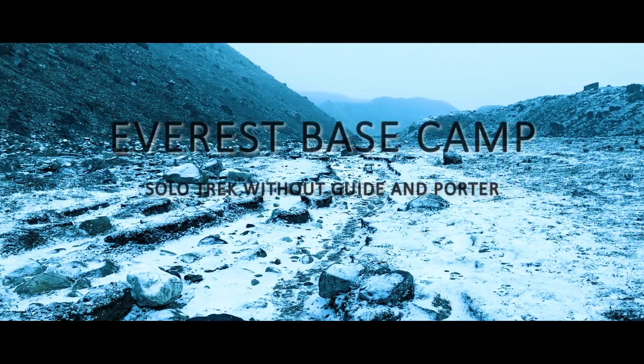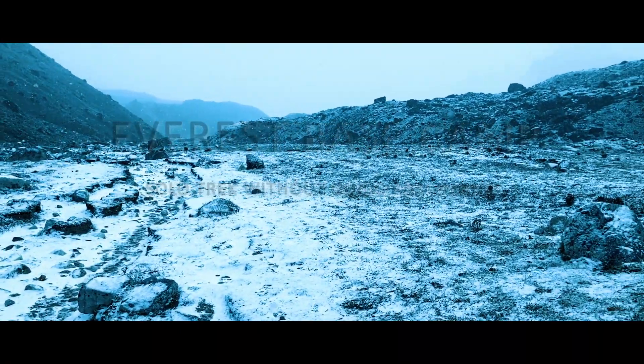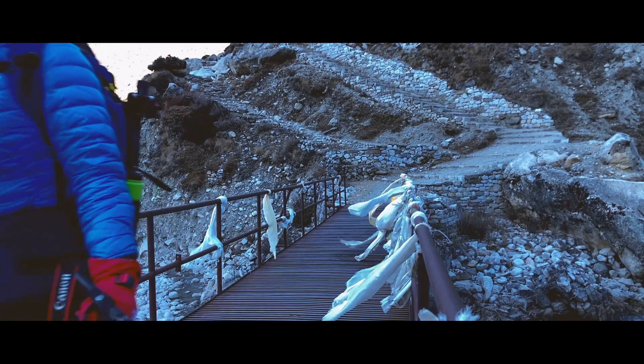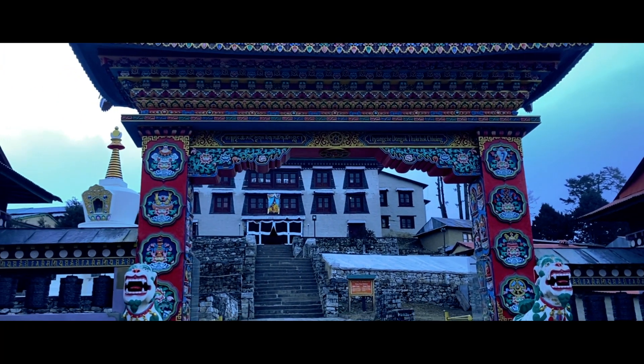Everest Base Camp solo trek without guide, without water — will I be able to do it? Welcome back to the channel. Yes, I made it! Solo Everest Base Camp trek, 17,598 feet, without guide, without water. Come along with me in this video journey.